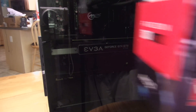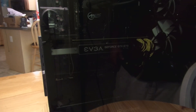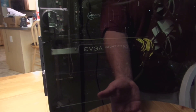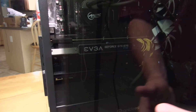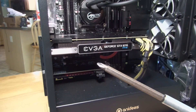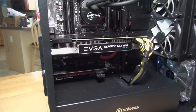The first thing we're going to need to do when installing this card is obviously open up our case. I'm not going to show you how to do that because everybody has a different case. To do this we're going to need a screwdriver, typically Phillips head.